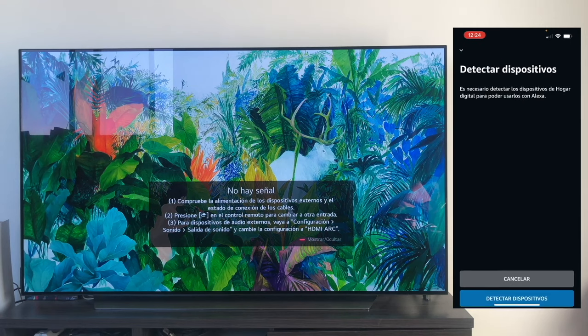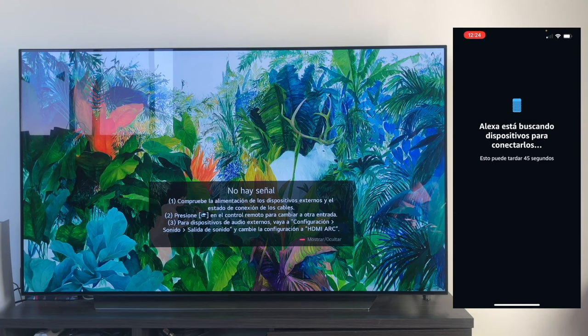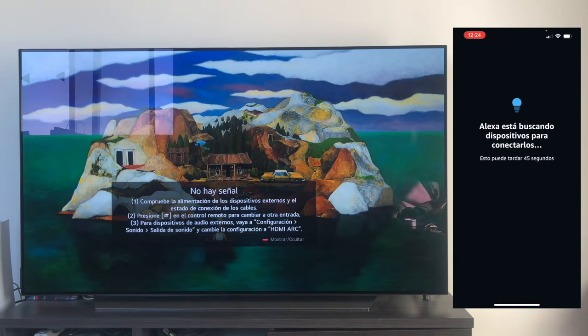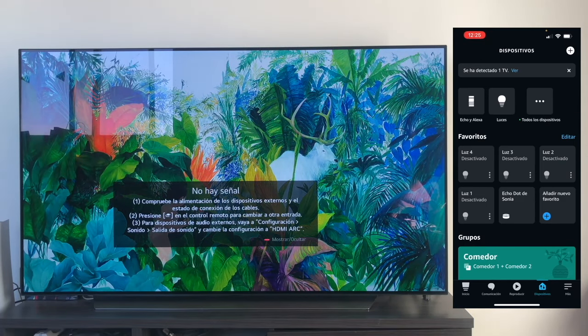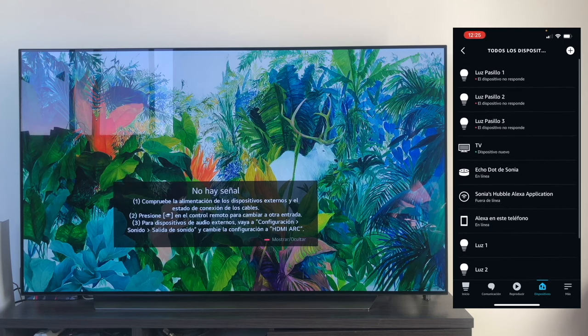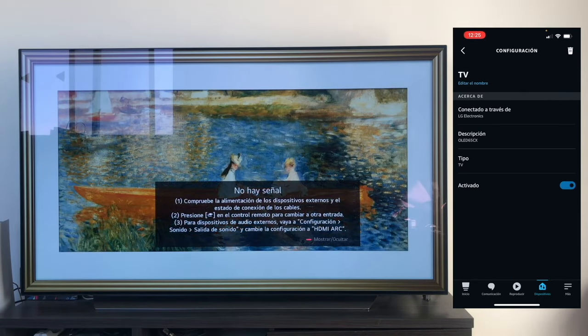We close it out, and now we're going to start detecting devices. We initialize detection. What the speaker is now going to do is try and detect the TV in conjunction with LG ThinQ since we've set it up there. We wait for a few seconds to see what it finds. Once the search is done, if you go to devices, as you can see, it says a television has been detected. We select to view it, and here we have a new TV device from LG Electronics — an OLED 65CX — it has located the TV directly from the LG ThinQ app.